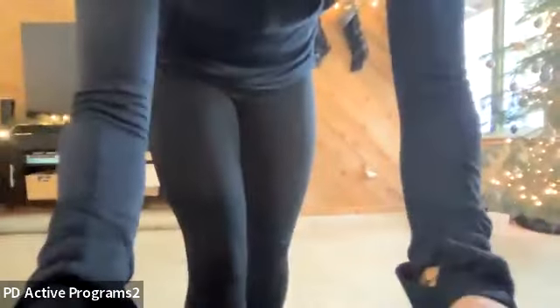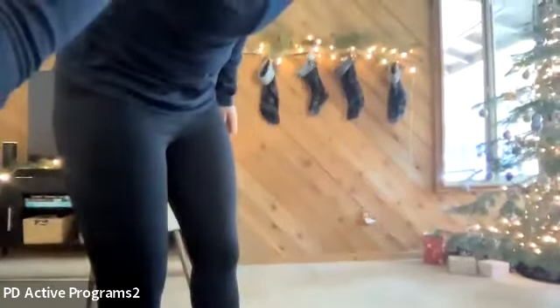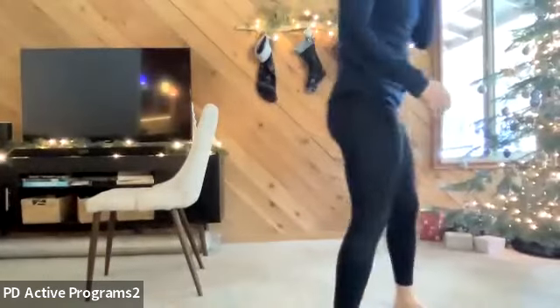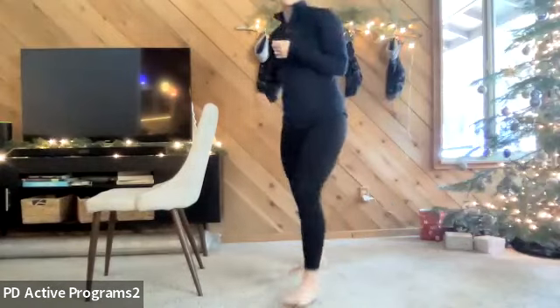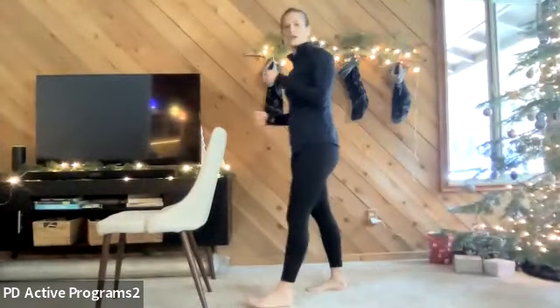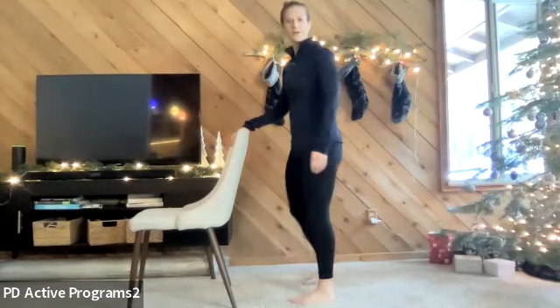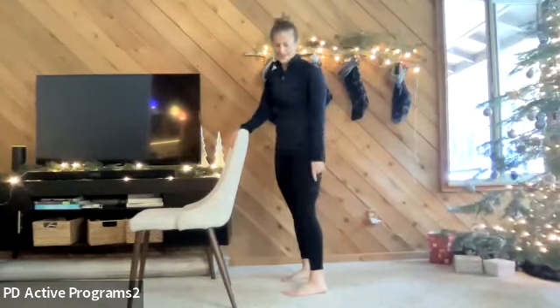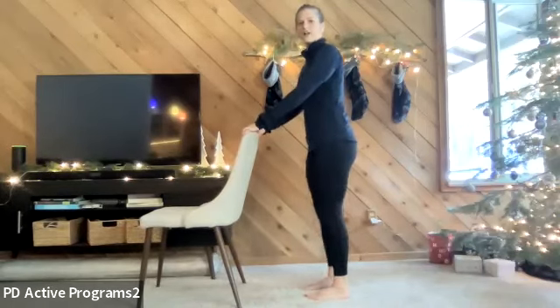Shake it out and walk around the room. Notice your gait — how do your feet feel? Check in on your articulation with the floor, your push-off and power, and even what your footsteps sound like. Bringing in that awareness again.